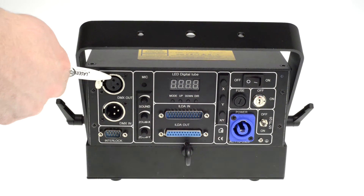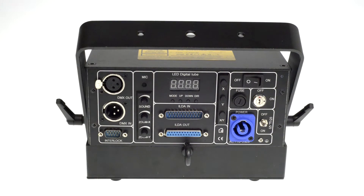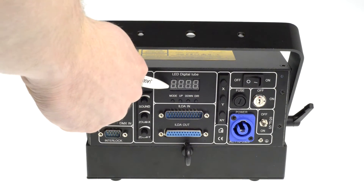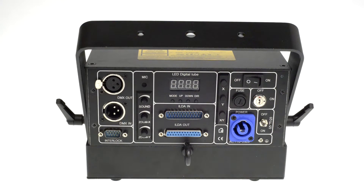At the back side of the unit you find the DMX connectors for DMX in and DMX out, the microphone and the sound sensitivity, the zoom or X and Y axis so the size of the projection can be adjusted here. The different operation modes as well as the DMX settings can be made here.